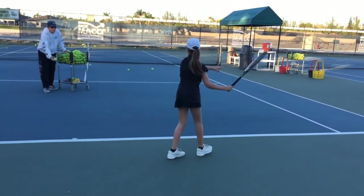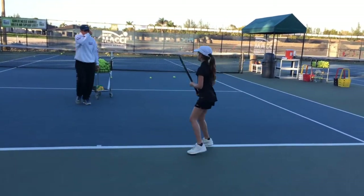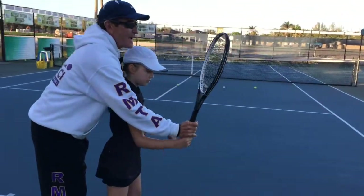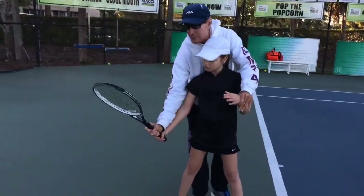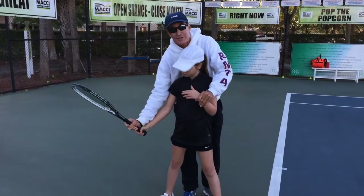Put the racket at 5 o'clock. Better. And on the forehand, when you go back, sometimes I tell the kids it's like up, down, pull — almost like a soldier. Up, down, pull. So it's like elbow up, elbow extension, pull.